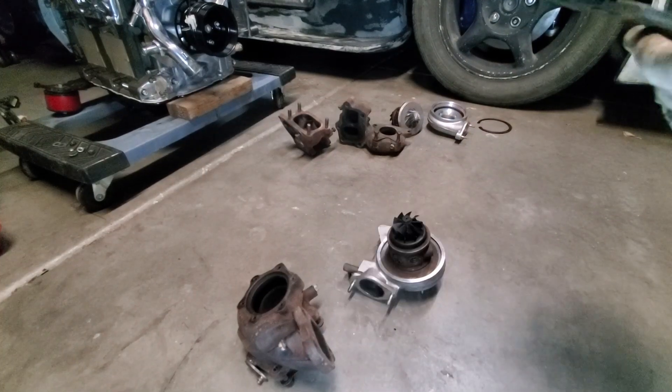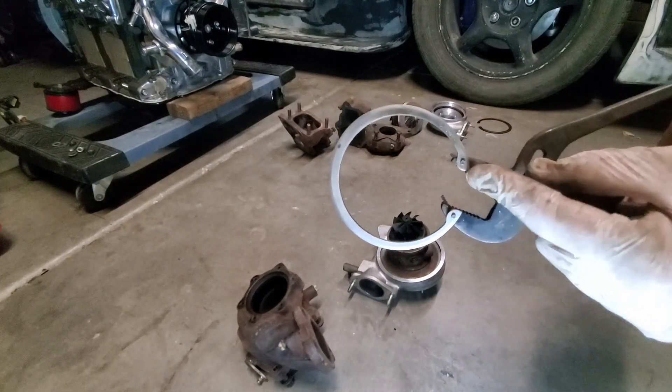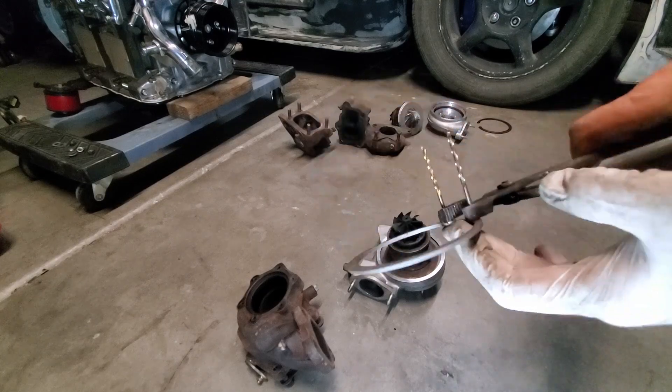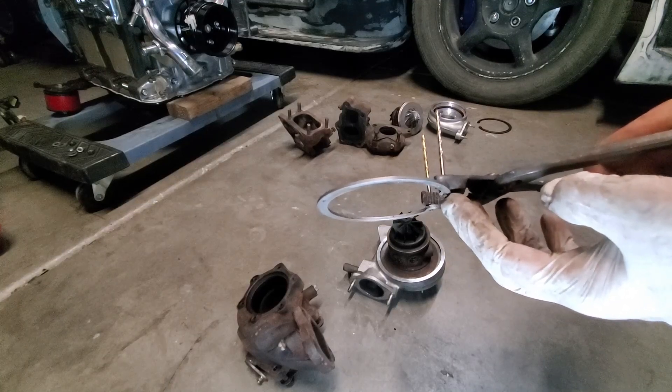Now it's time for some action with this custom snap ring pliers I made. Basically, I just drilled two bits that were the exact same inner diameter of these snap ring holes on both sides of this channel lock, and extended them enough through the bottom of the channel lock to be able to grab this snap ring.